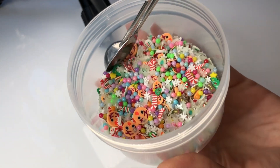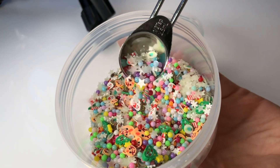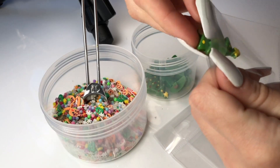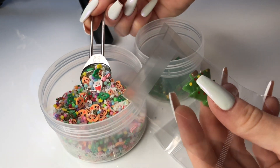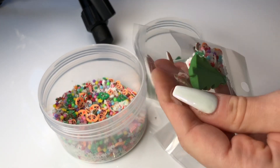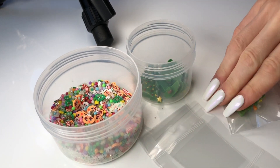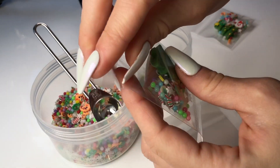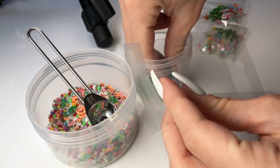Next we have our Christmas-themed supply pack. This pack is made up of a variety of different Christmas-themed femo slices as well as glow-in-the-dark stars and gumball charms that kind of look like Christmas ornaments, and it also comes with the cutest Christmas tree charm.